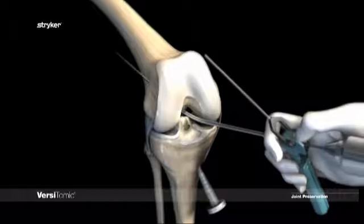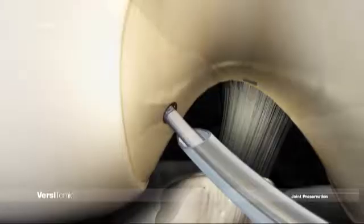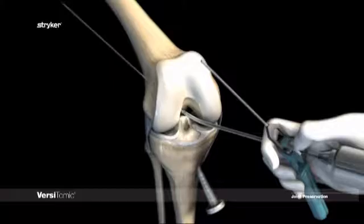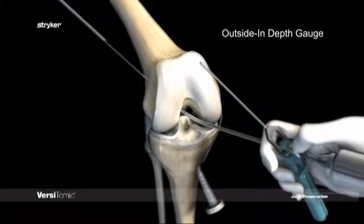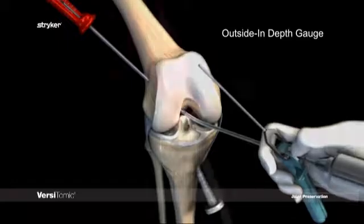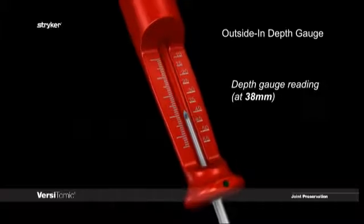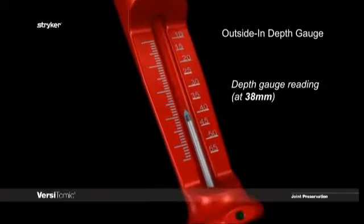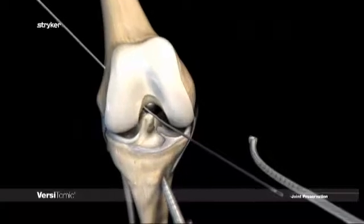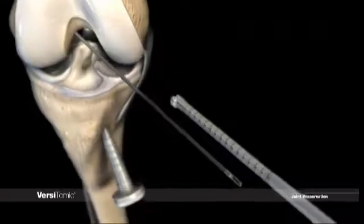Advance the pin until the line where color and finish changes from shiny to matte is flushed to the intercondylar notch. Make a small nick at the lateral exit point of the pin and slide the outside-in depth gauge over the pin until it meets the bone of the femur. The depth gauge reading is referenced to the very tip of the guide pin. After measurements have been taken, check the amount of flexible pin exiting the anteromedial portal to ensure the entire puzzle piece portion will be supported by the flexible pin.